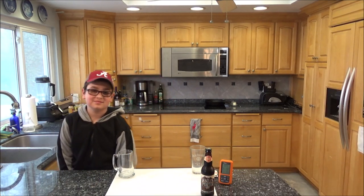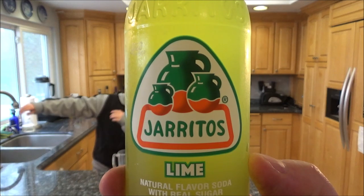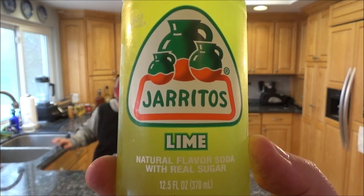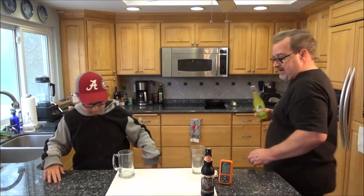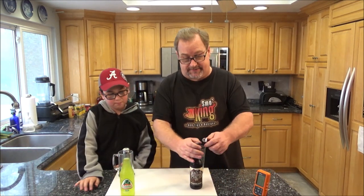He's having something he's never tried, but he's tried sodas from this company and loves the way I say the name - Charritos Lime. It's a Mexican company, natural flavored soda with real sugar. That actually does sound good - lime.